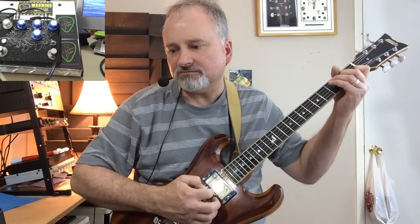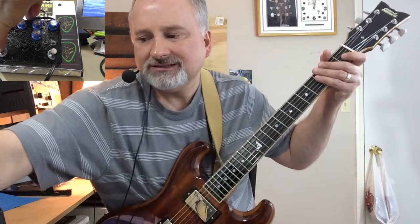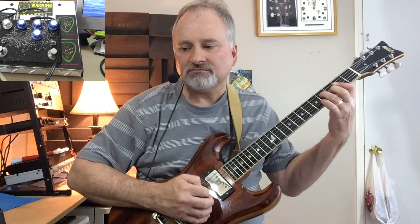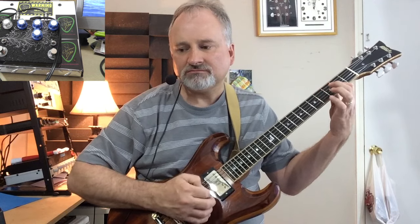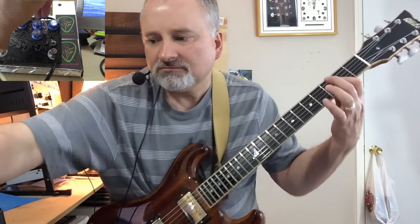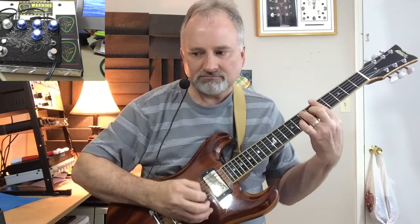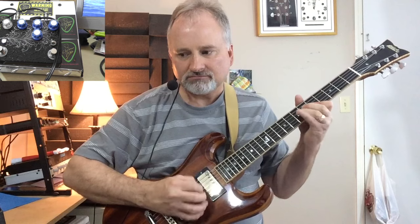All righty, here is channel one. Let's listen. Let's back up a minute — here's my clean channel. Here we go. [guitar solo]